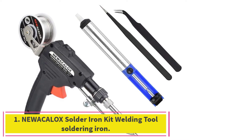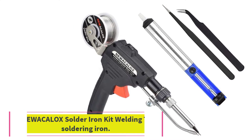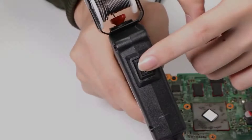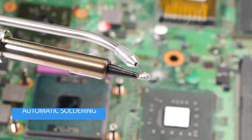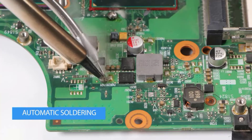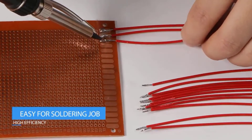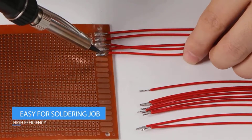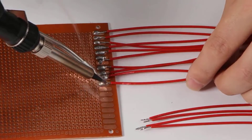Starting at number 1: the Nuikolox Solder Iron Kit Welding Tool Soldering Iron. This is a great choice for hobbyists and professionals alike. It comes with a variety of accessories, including a soldering iron stand, soldering sponge, and a soldering iron tip cleaner. The soldering iron itself is made out of durable metal and has a solid grip for ease of use.